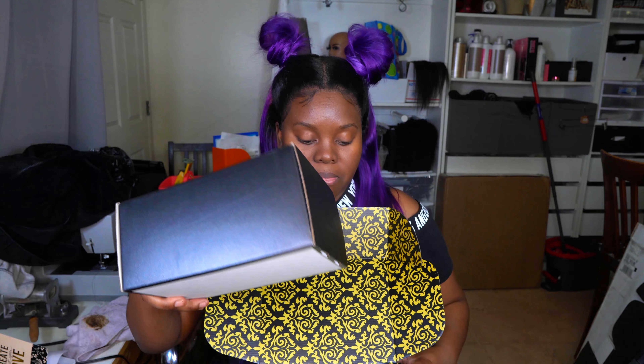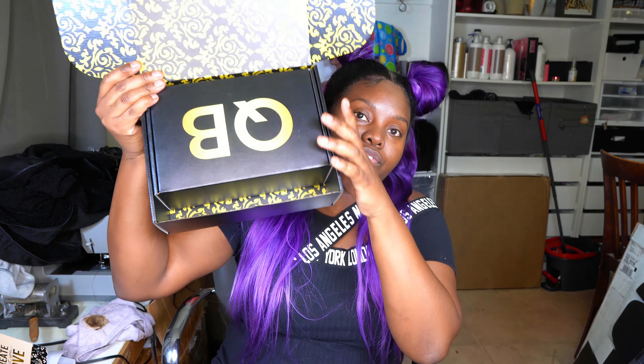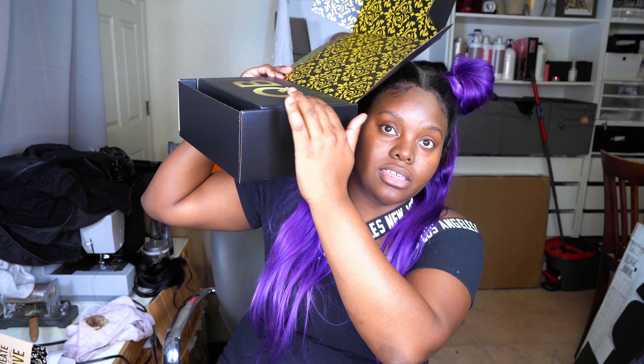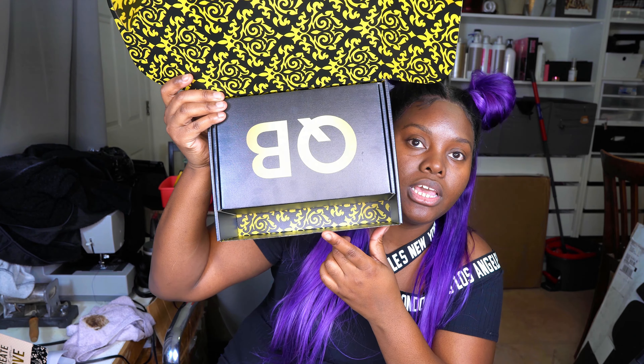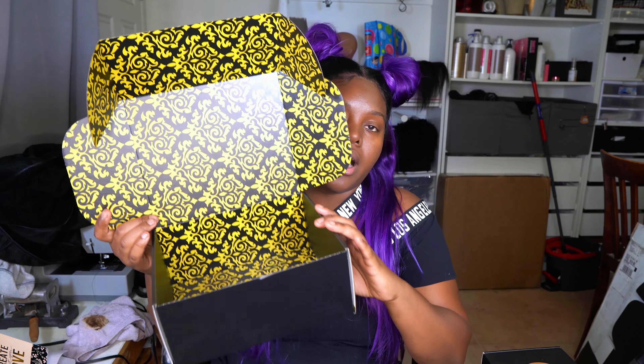These boxes can literally, as you can see, fit inside one another, and now you can really see the real difference. They're the same height, but I have a little bit more wiggle room, especially on the inside. So that's why I decided to get a little bit bigger of a box.